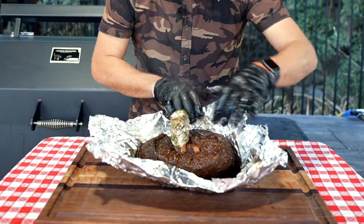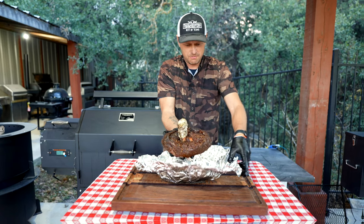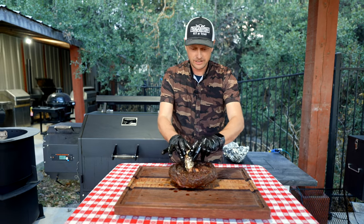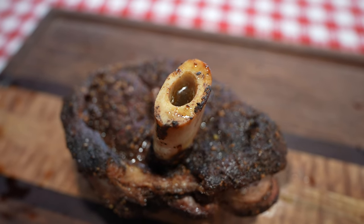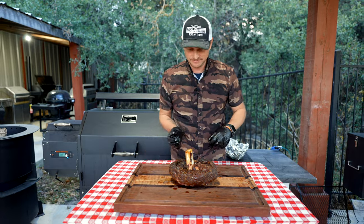Look at that steamy goodness right there — that is looking good. Let's take our little hat off. Oh man, it's literally bubbling inside — that bone marrow! Well, I don't know about you, but let's carve in.